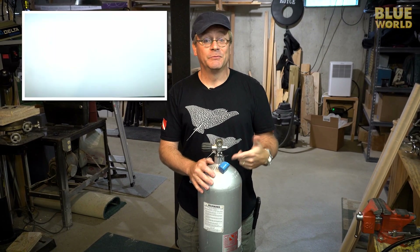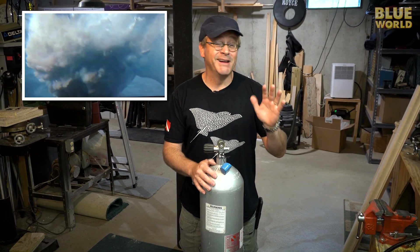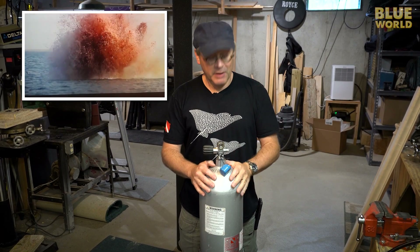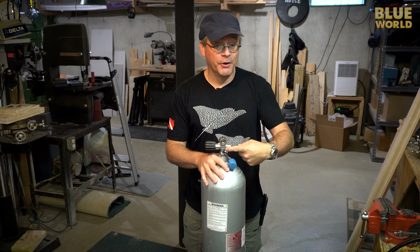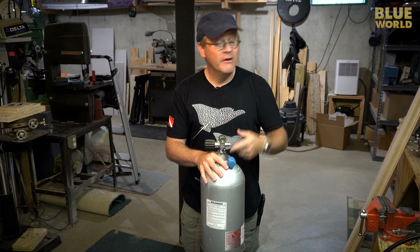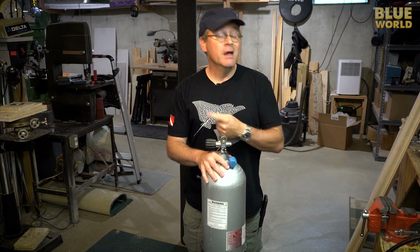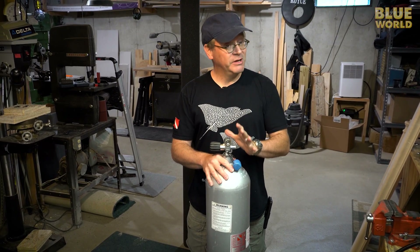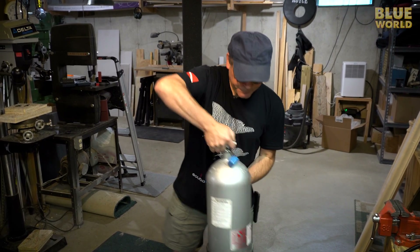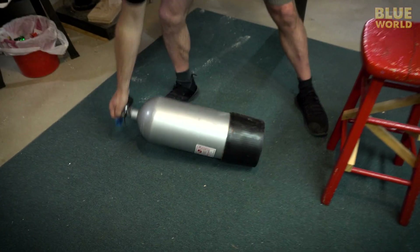Mythbusters found out that the scene in Jaws where they blow up a scuba tank to kill the shark probably won't really happen. But if you drop a scuba tank and it hits the valve on a rock and the valve breaks off, that valve will shoot away at a speed high enough to actually kill somebody. So these things are pretty dangerous — that's why we generally lay them down when not in use, so they can't fall over.